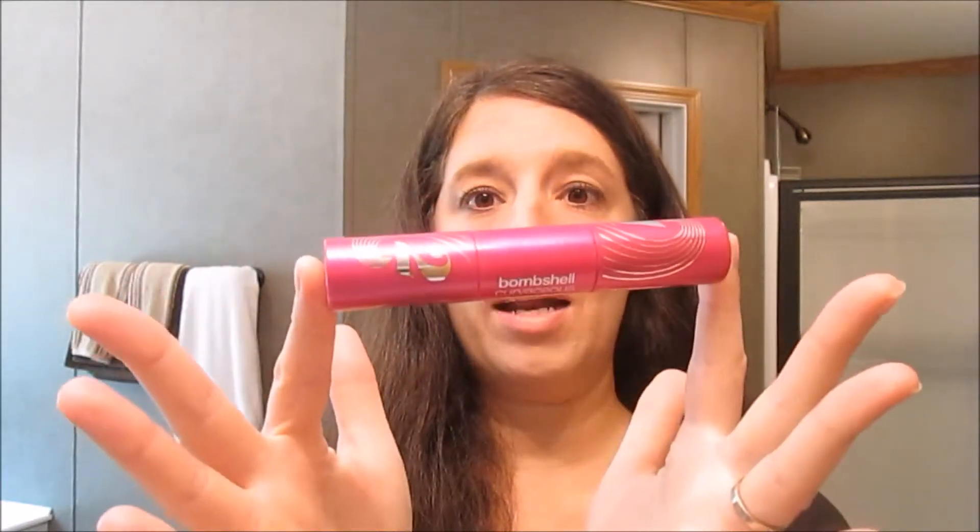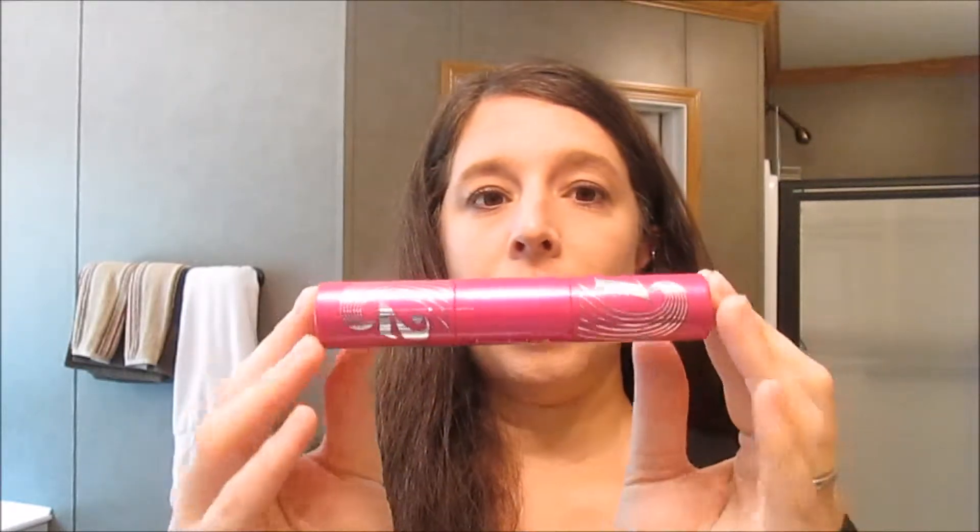Hey guys, I decided to do a review of my new CoverGirl Bombshell Curvaceous by LashBlast mascara. I got this in my influencer Surf's Up box — if you guys watched that unboxing video, I received this full product from CoverGirl through influencer just to review and test. They sent this complimentary with no shipping involved.